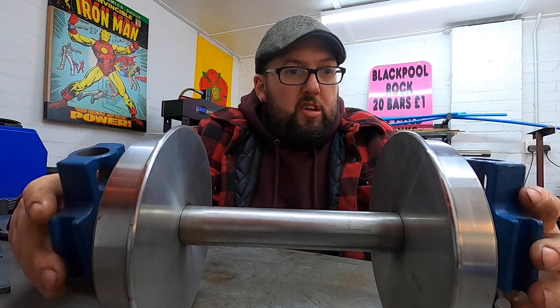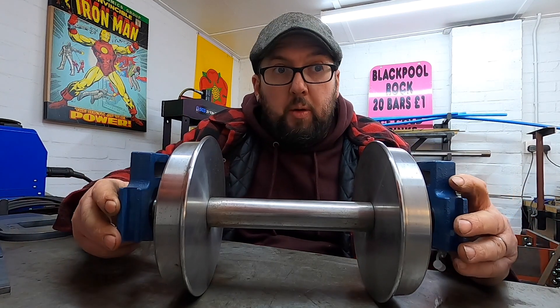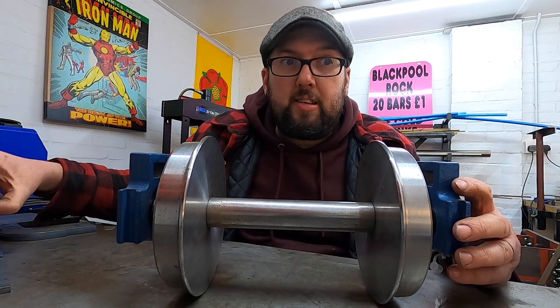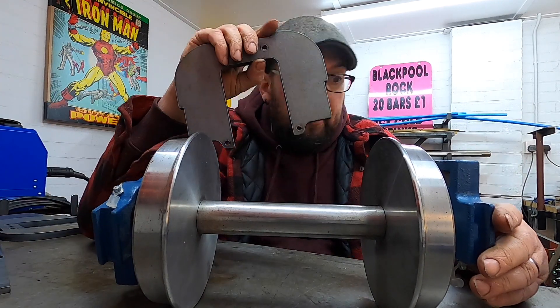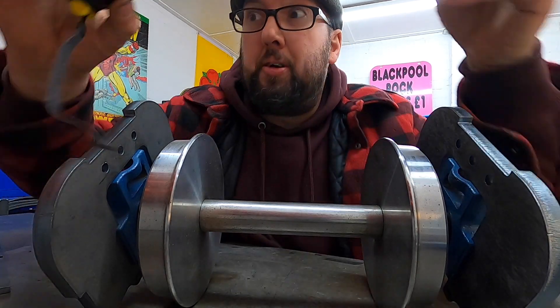Right, so what we've got is we've got the bearings on the axle. Now what we're going to do is — because when I got the centre pieces cut I got them cut slightly too long because I didn't actually know what the measurement was — we're going to put these on just like that and then we can get a measurement.